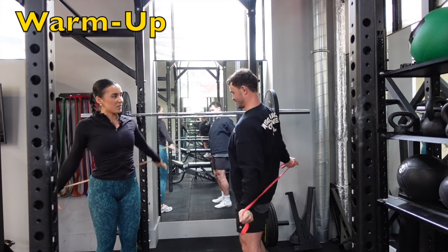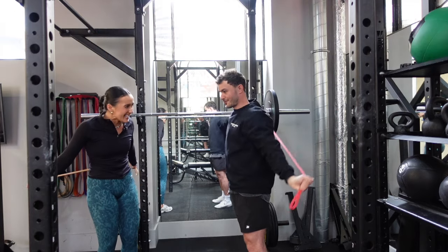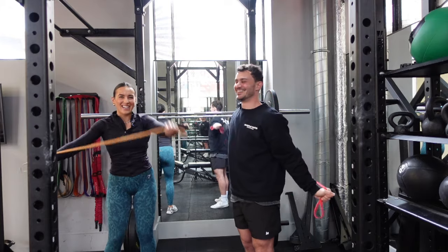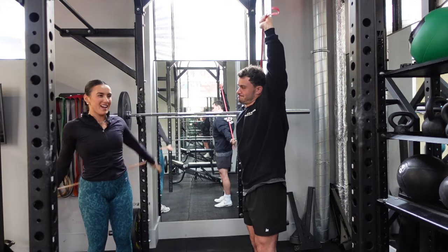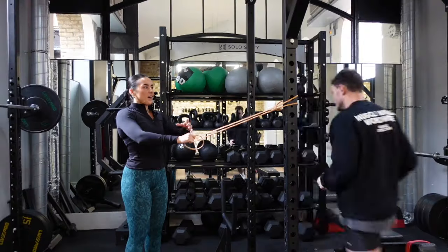We're just trying to work your shoulders in the full range of motion. This is difficult — it's a lot harder than it looks. So one arm at a time: one goes over and back, then the other one comes forward.